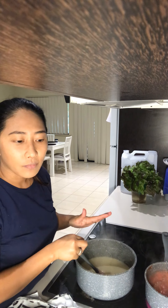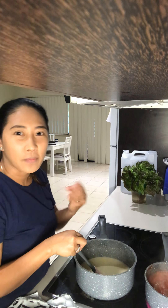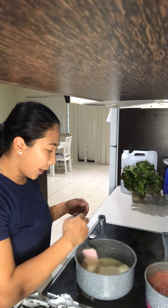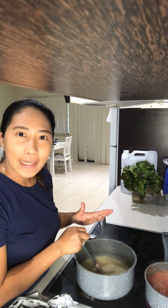Sometimes I add cheese to it because I want that creamy, cheesy flavor in my white sauce. You can do that as well.